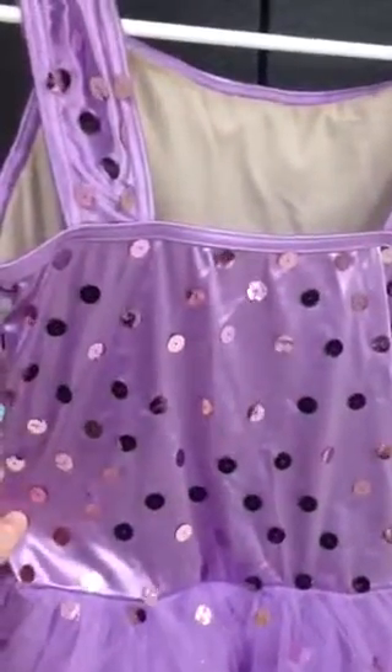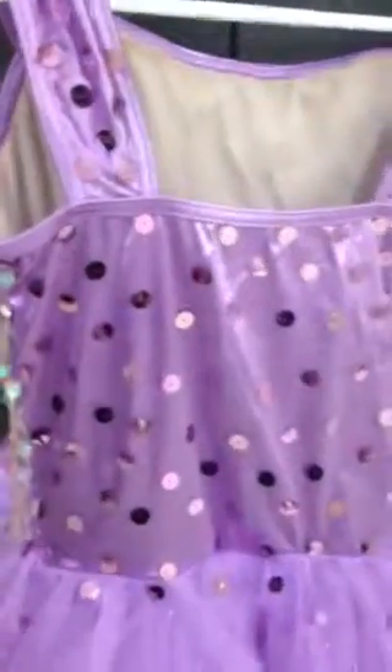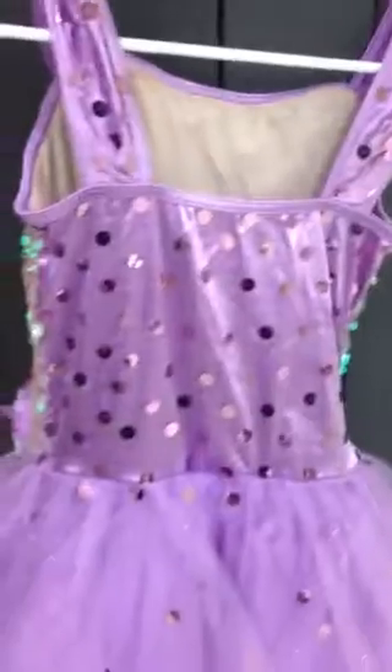So do one line, and then take the next line and put it in the windows, then the next line, then the next line. Those are about half an inch apart. You do the straps, and you do the back of the costume as shown.